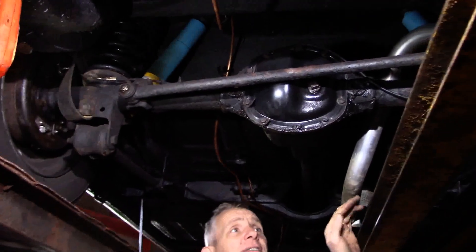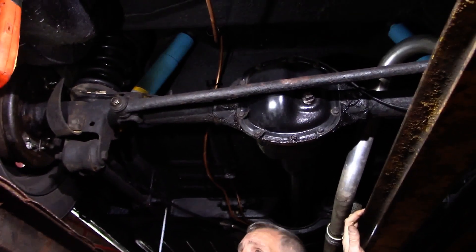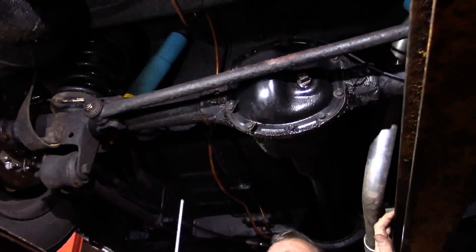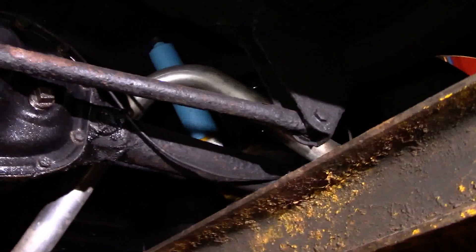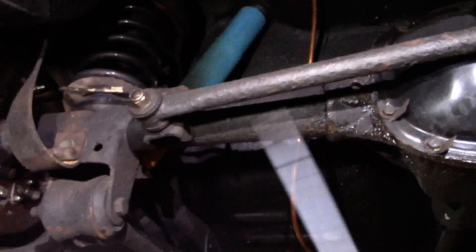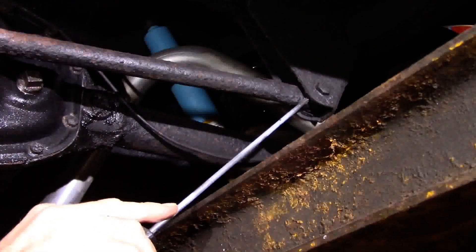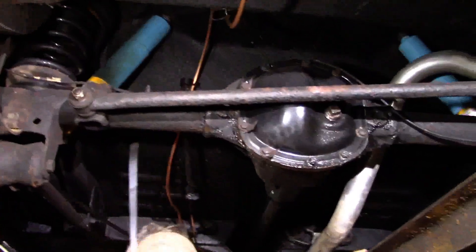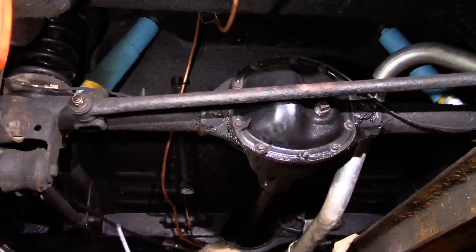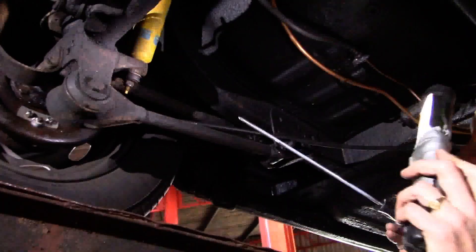There are basically five link locations at the back end of an Amazon and P1800. We have the odd one out — a singular Panhard rod. This is what locates the axle laterally across the car. It's attached to the shell on the right-hand side and runs horizontally across to the left-hand side of the axle, stopping the axle from moving across the car.